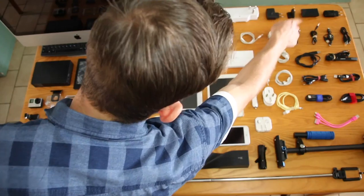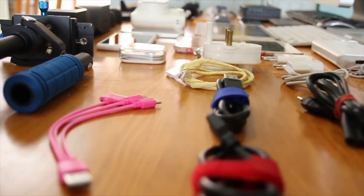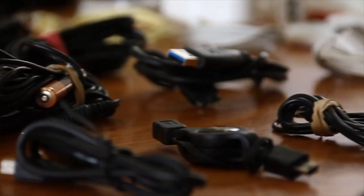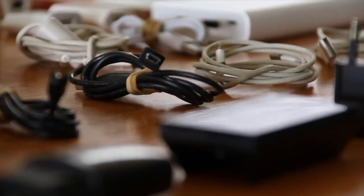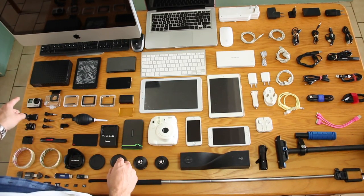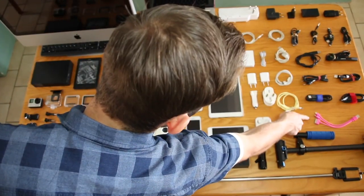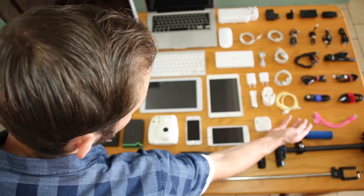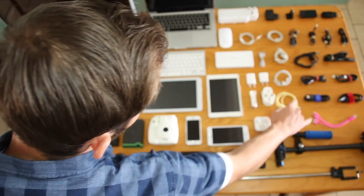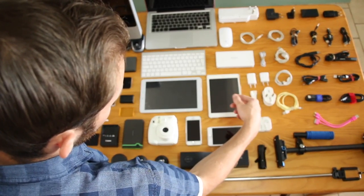Power bricks — we have five of those, because we are charging five devices minimum. Then we have three iPhone cables for iPad and two phones. We have three micro USB cables — that's for the power bank, my Kindle, and my tablet. We have mini USB cables for the GoPro and for the speakers — a double one for the Shocks, a single one for the Shocks, and one for the GoPro for charging, and one we keep in the camera bag to dump footage. We have three hard drive cables for our three hard drives, nicely color coordinated so we know which hard drive uses which cable.